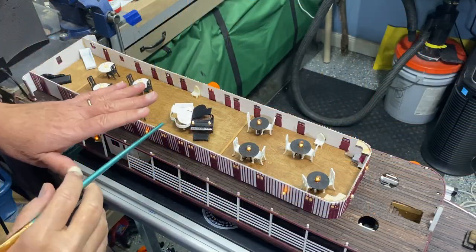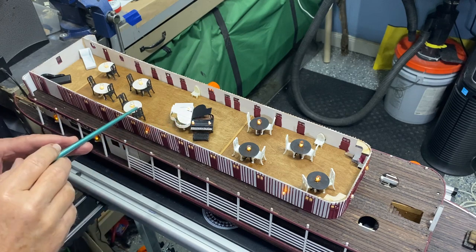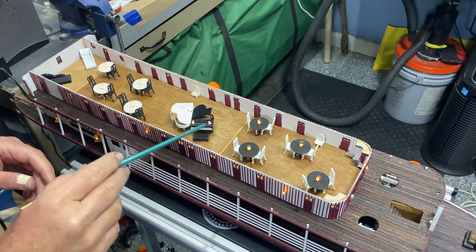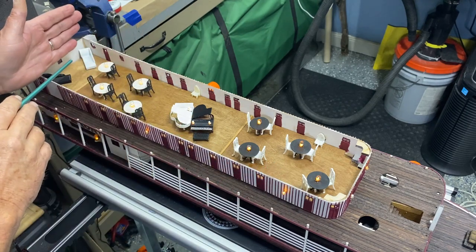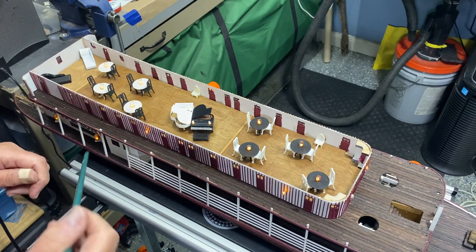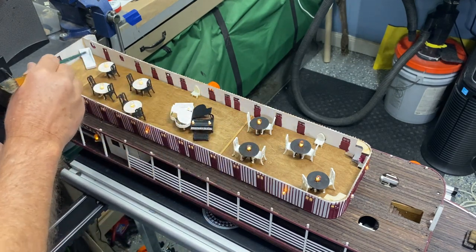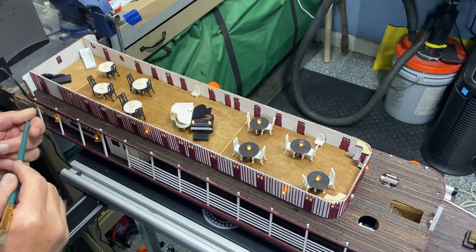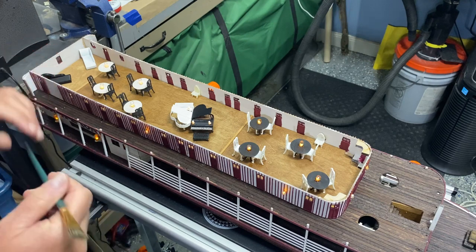I went with a roaring 20s theme. You can see here are those two grand pianos that I put in place. I did this side of the room with black tables, this side of the music hall with white tables, and the chairs are opposite. I just threw in a couple extra little chairs here and there to cover up wiring, and I'm pretty happy with that.